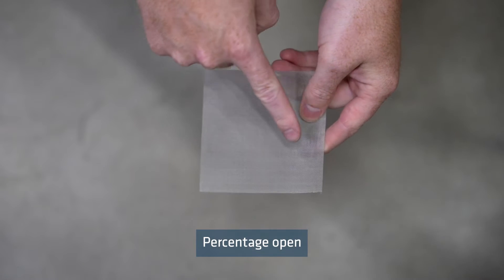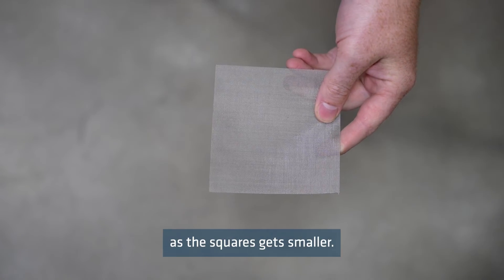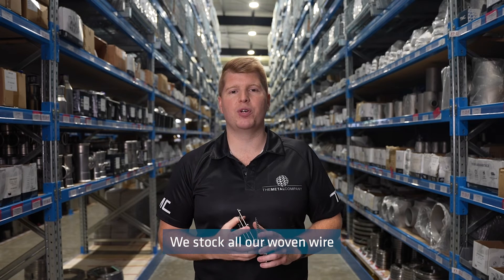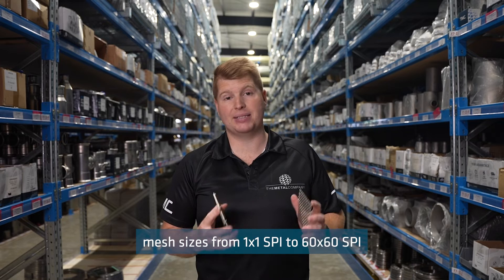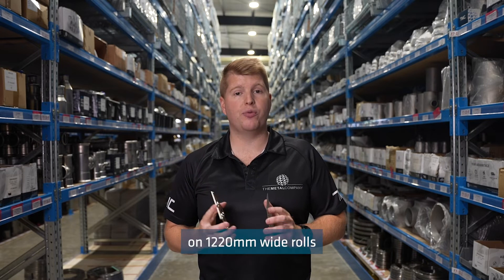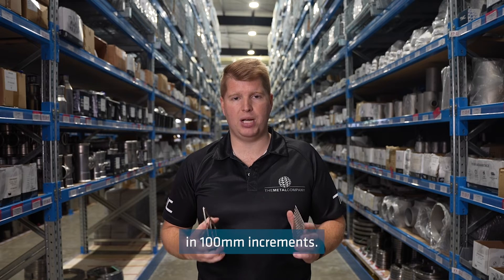Percentage open refers to the amount of open space in the mesh, which reduces as the squares get smaller. We stock all our woven wire mesh sizes from 1x1 SPI to 60x60 SPI on 12-20mm wide rolls and can cut it to length in 100mm increments.